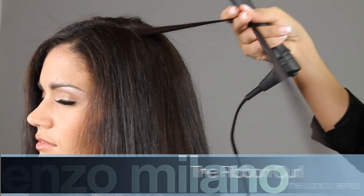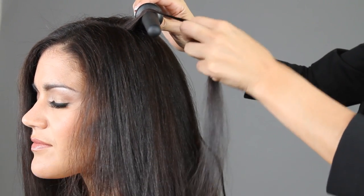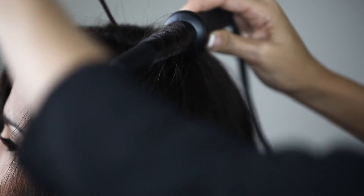To create the ribbon curl, select a small to medium strand of hair. Place the iron close to the root of the hair, point the tip down and keep your hand firm and steady. Wrap side by side from root to tip, never overlapping, keeping the hair flat on the barrel.